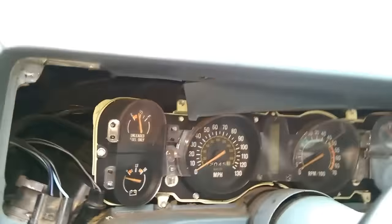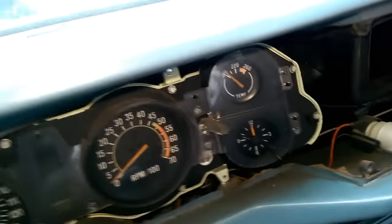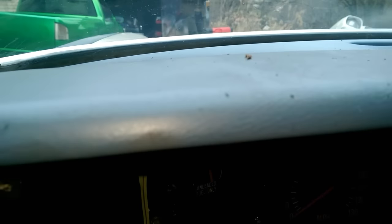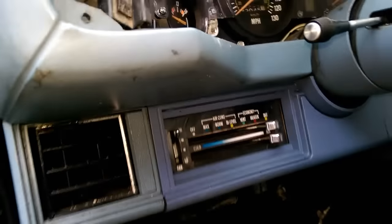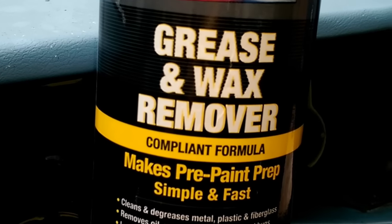First, take off anything you don't want painted, and anything you can't remove you can mask off with painter's tape — 3M makes a good brand. But before all that, take an air pressure tank and blow nozzle to get every bit of dust out. Then we're going to wipe it out, scuff the dash, and use a good grade wax and grease remover.